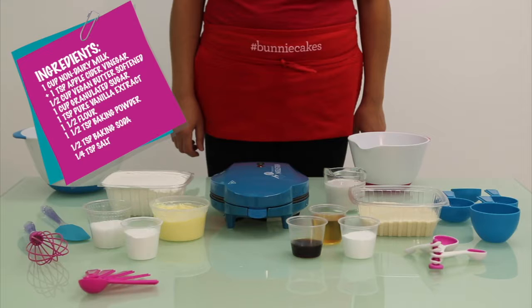You'll also need one and a half cups of flour, one and a half teaspoons of baking powder, half a teaspoon of baking soda, and a fourth of a teaspoon of salt.